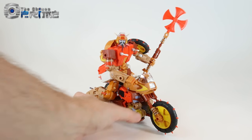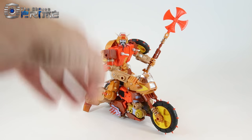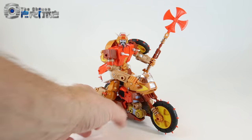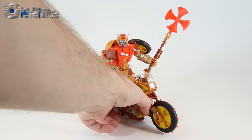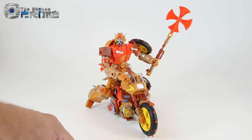This is Andrew for The Chosen Prime with a quick video preview of some production samples from KFC Toys. This is their Epic Metal 6A and 6B, Crash Hog and Dump Yard — otherwise known as their take on a Masterpiece scale Wreck-Gar as well as Junkion.